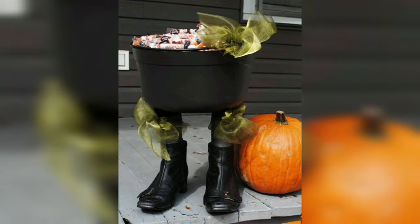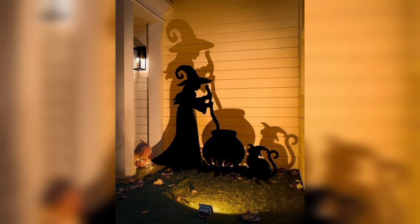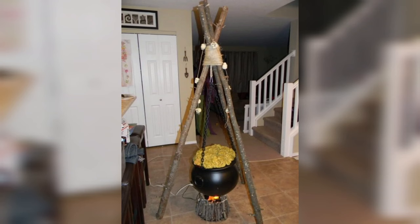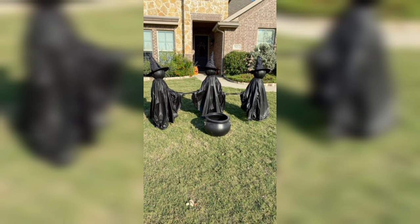Materials You'll Need for Your DIY Witch's Cauldron. Creating your DIY witch's cauldron is an exciting project that allows you to craft a mystical centerpiece for your home decor. First, you'll need a large black plastic cauldron — this forms the base of your project. You can typically find these at craft stores or online. Choose a size that suits your space and desired cauldron appearance.